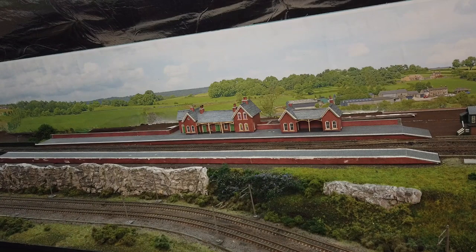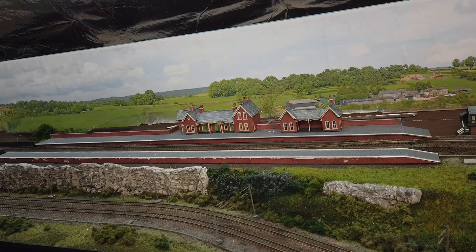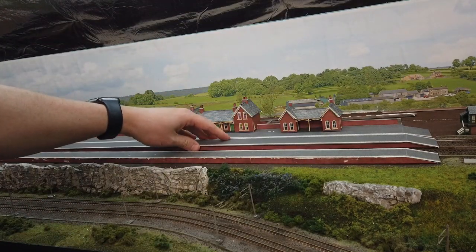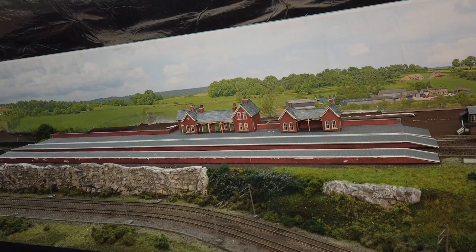So enough of me talking, let's jump into the layout. Today I'm going to be starting work on this country slash heritage station. These are old Metcalf kits from my old layout, and I actually have another platform here as well because there were three platforms on the old layout. I kept these and thought they might come in handy — this is going to be my basis.